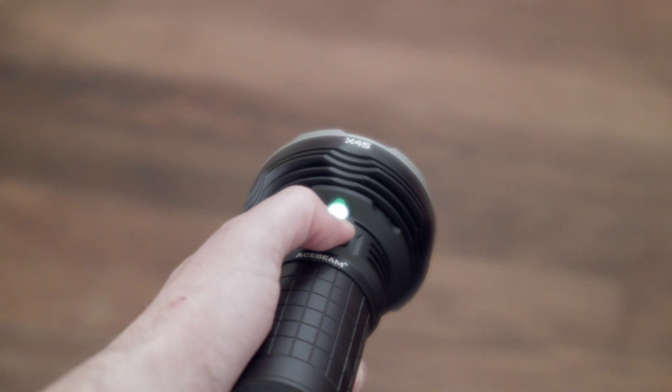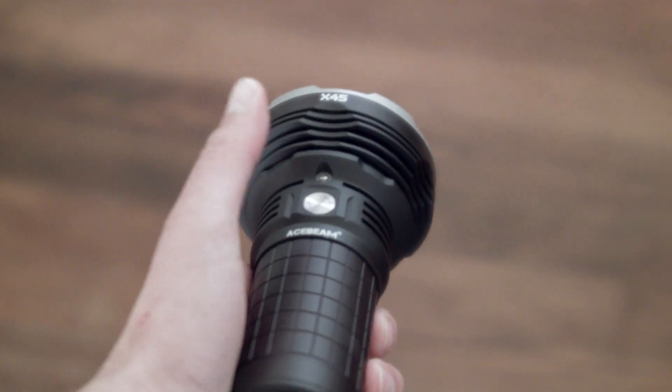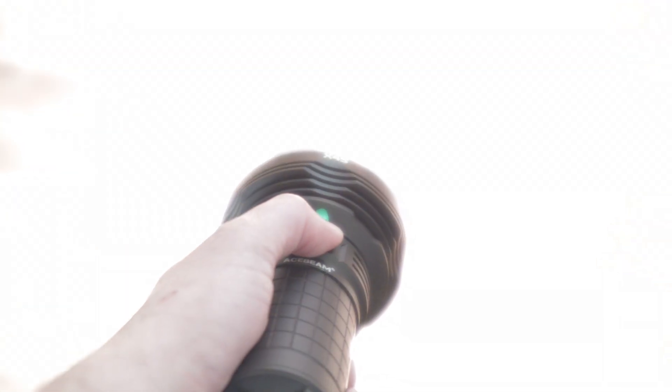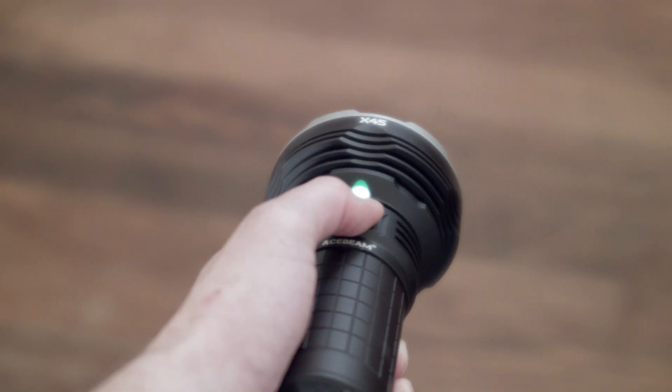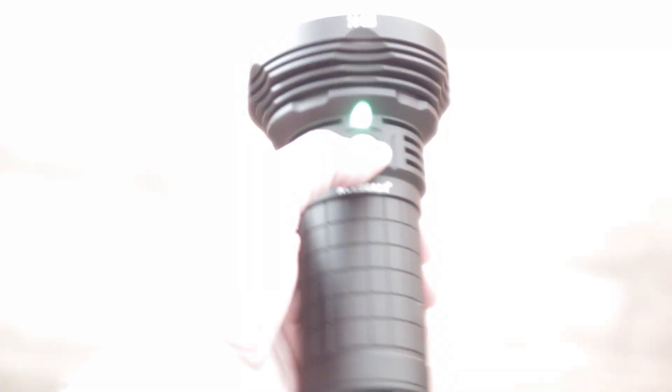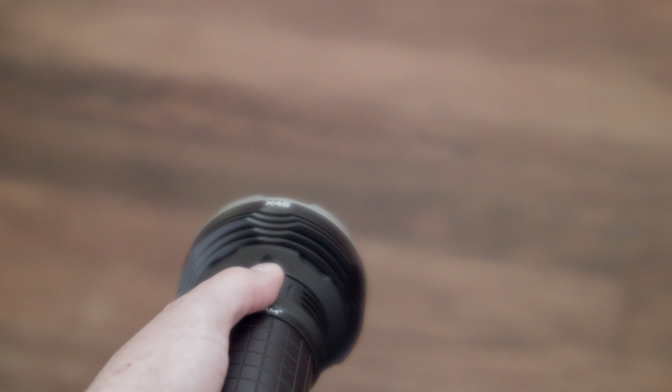To unlock, press and hold until it stays in Firefly — that means it's unlocked. Firefly isn't saved into mode memory. Single click turns it on or off. Then press and hold to scroll through the 3 main modes: Low, Mid, High — these are the only 3 modes saved into mode memory. To get to Turbo, double-click while on. To get to Turbo Max the timing is a little weird: first double-click to get to Turbo, then for Turbo Max you click slower — click, wait for it to go dark, then click again. If you double-click too fast you won't get it. Neither Turbo nor Turbo Max are saved into mode memory.